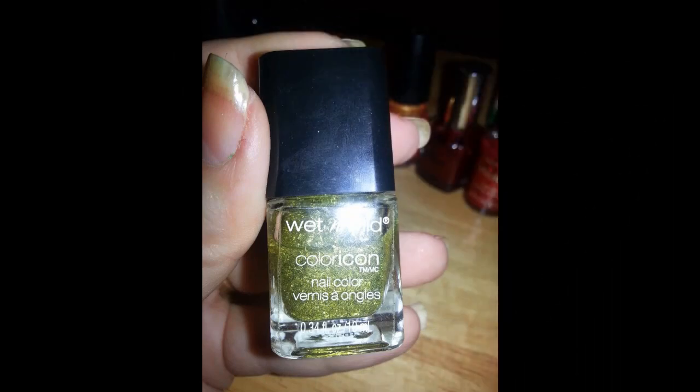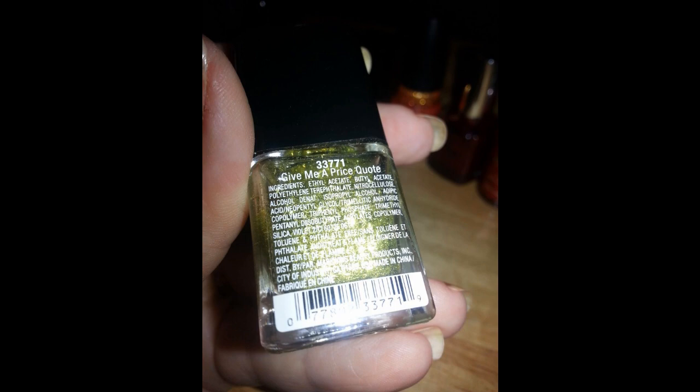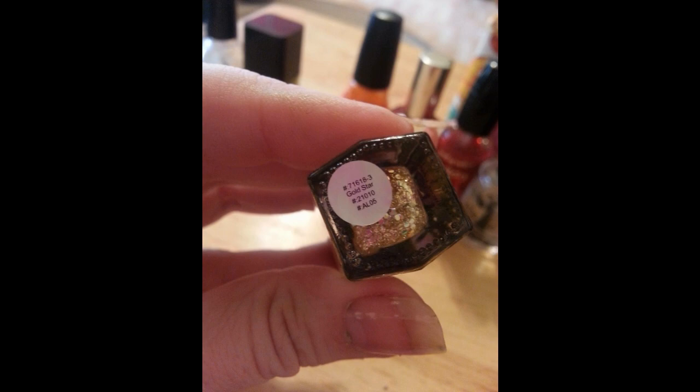Small gold fleck glitter — this is a Wet and Wild Color Icon in Give Me a Price Quote. Next up is a large gold fleck glitter; it is an ELF in Gold Star.